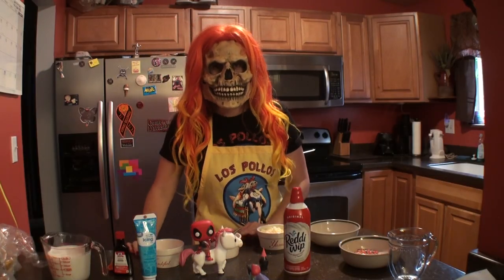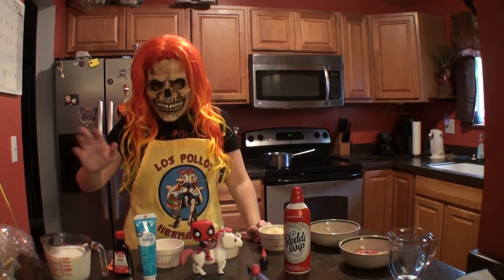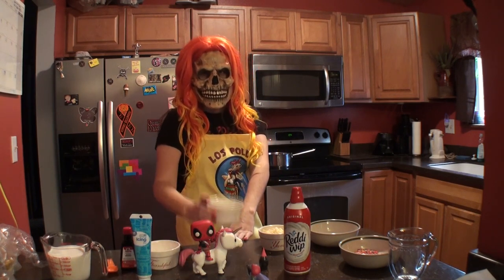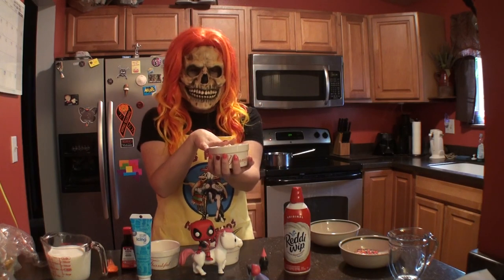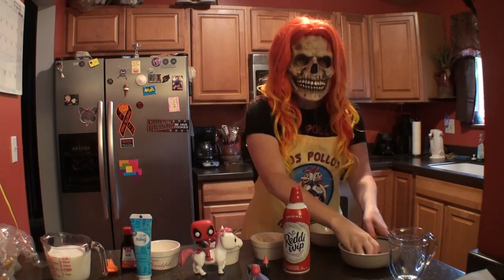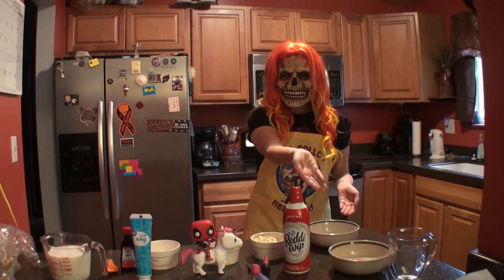The ingredients you're going to need for the Unicorn Hot Chocolate are as follows: two cups of milk, a teaspoon of vanilla, blue icing, a tablespoon of sugar, Lucky Charms or mini marshmallows, four ounces of white chocolate, whipped cream, pink food coloring, and my favorite part — the sprinkles! I have my rainbow sprinkles, and of course got to add a little bling to my hot chocolate.